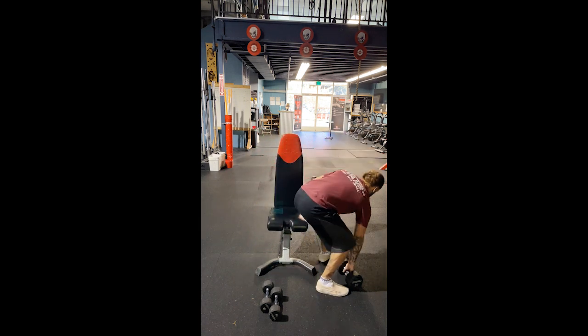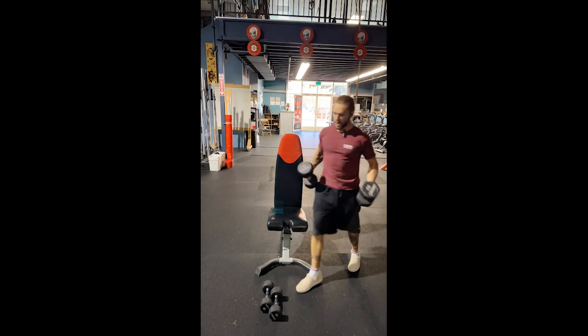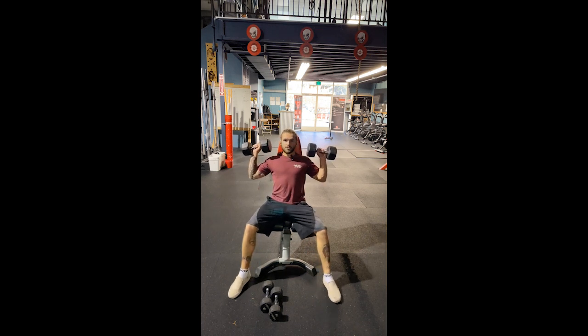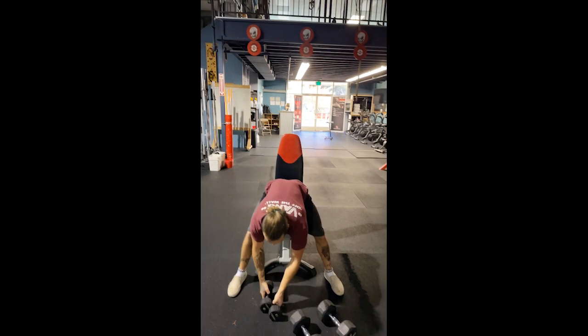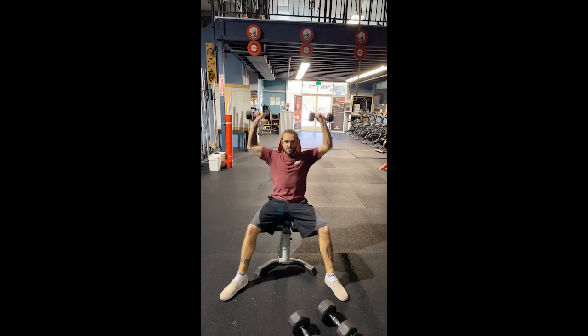So let me demonstrate what a drop set is. You do your normal set — one, two, three, four, five — whatever the prescribed number is. And when you finish, you immediately drop and pick up a lower weight. Those were 30s I was using, and these are 10s. Then you go until you can't go anymore with the lighter weight.